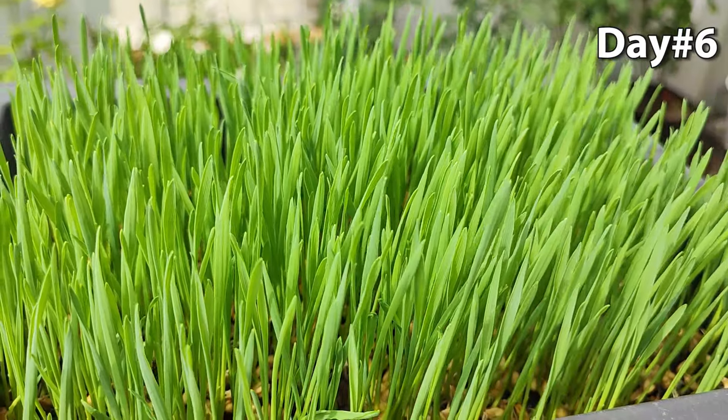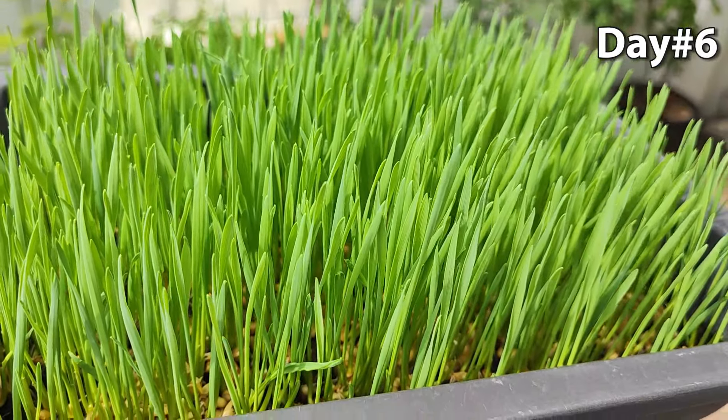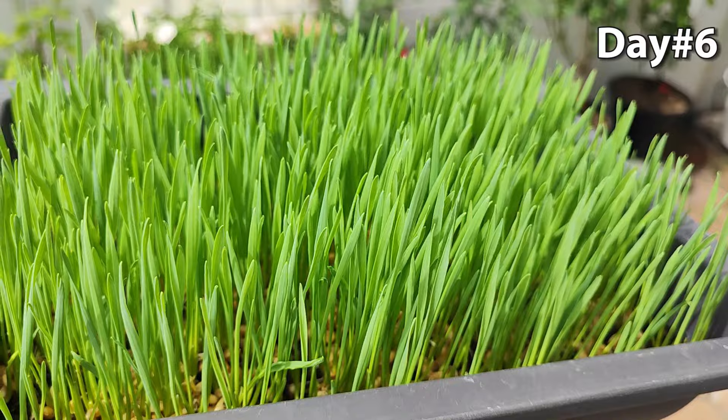On the 6th day, look at our pots. There is fully grown wheatgrass, and I think we can bring it to our lovely cats.